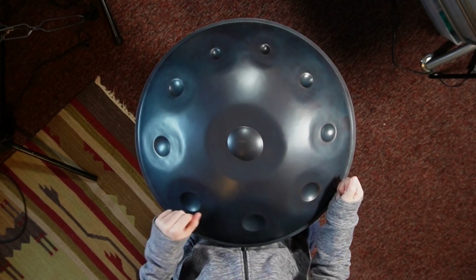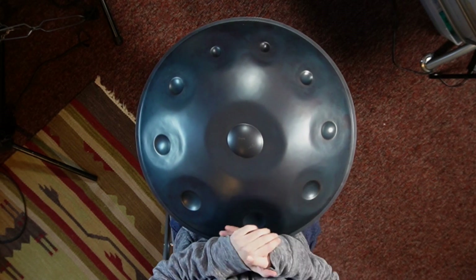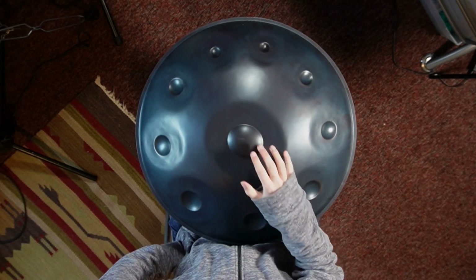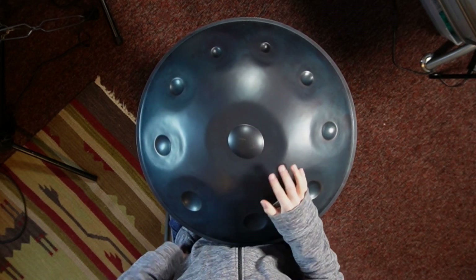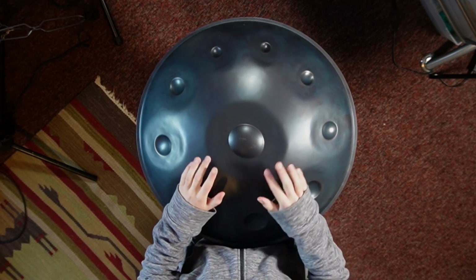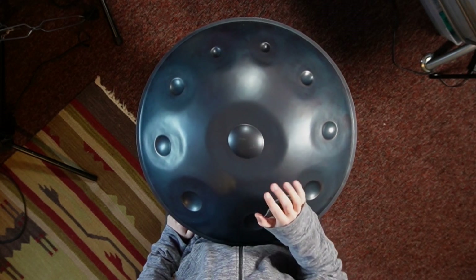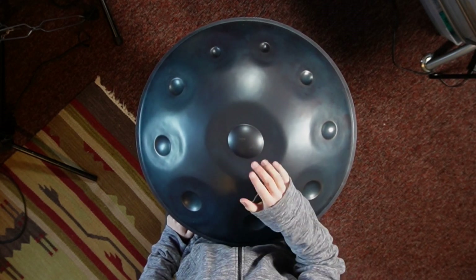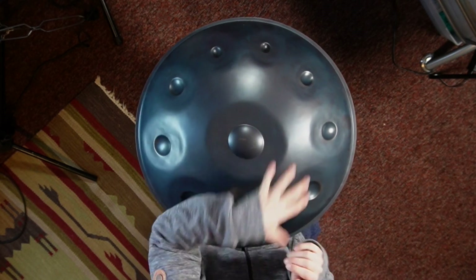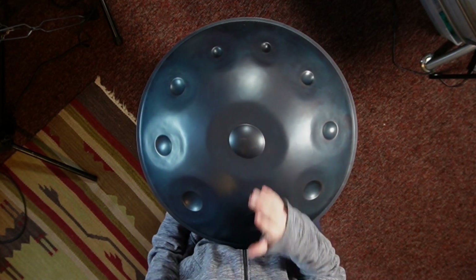Those are two ideas. The third one takes a little bit of prep to get to. What we're going to do with this idea is take just one hand to keep the groove going. We're eliminating all of the ghosts now, and we're just playing the accents with one hand. This is going to free up our other hand to add melody — but first, we have to get really, really confident with having this one hand on autopilot.